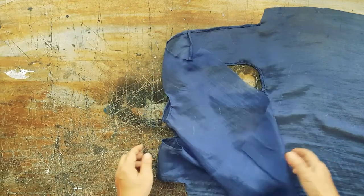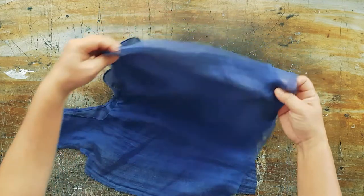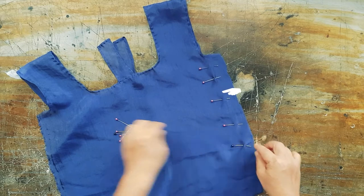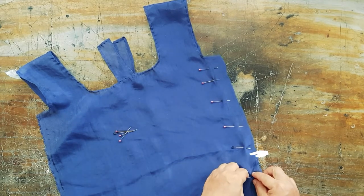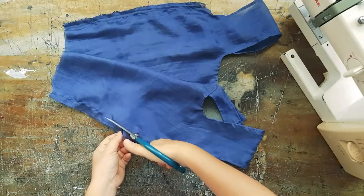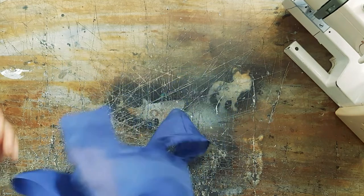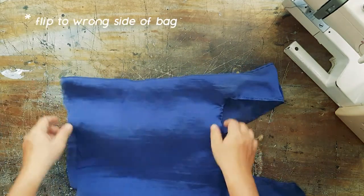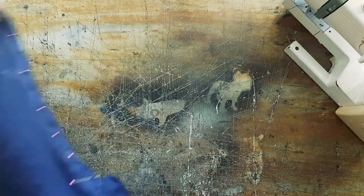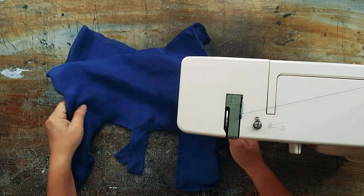We're going to flip the bag over to the correct side and French seam the sides. I'm going to go as close as I can to the handles, then trim off the excess. Flip the bag over to the correct side and sew to cover that seam. Then flip the bag back to the wrong side and sew.